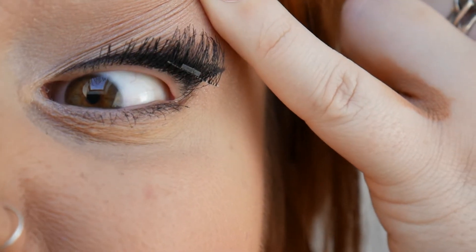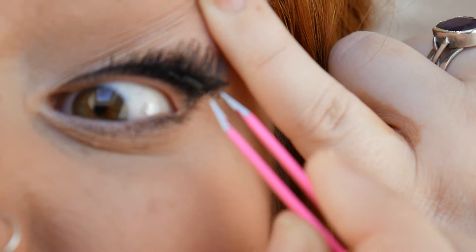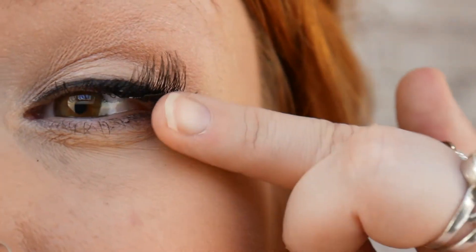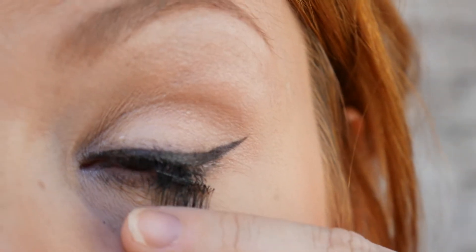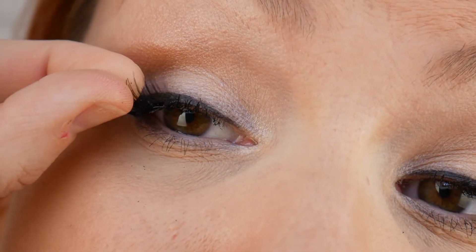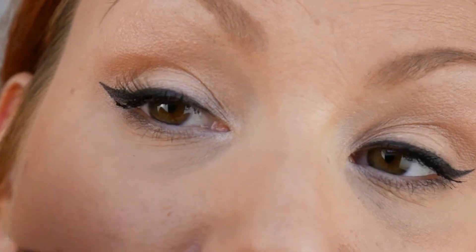What does it look like? Using tweezers — let's see if I can grab these. Oh my word, look how awful that is. Oh my gosh. Why can't I do it? I'll try my other eye. I'll try it without makeup so it's easier for you to see, because I know the makeup is making it harder.